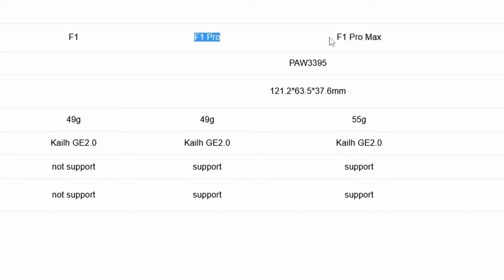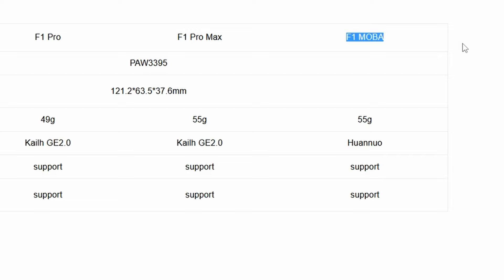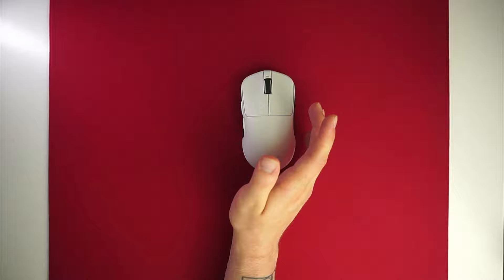The F1 Pro Max, which I have here, uses the Nordic 52840 MCU — the same one Razer uses — and has a larger battery, priced at 69.99 euros or $56.99. And lastly, the F1 MOBA, which is basically the F1 Pro Max but with a different logo and Juano switches on the main buttons, at the same price of $56.99 or 69.99 euros.